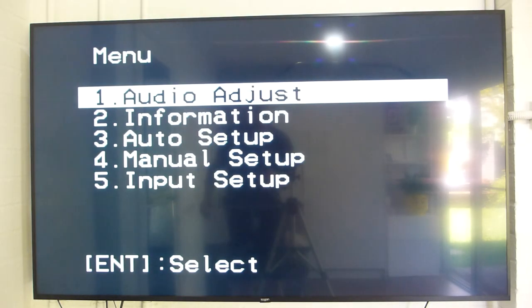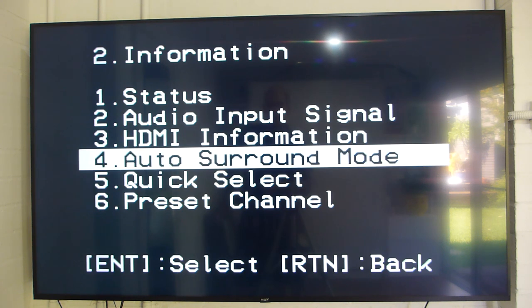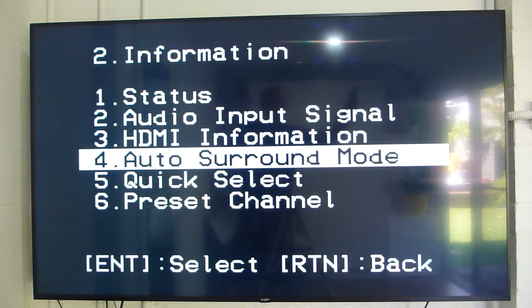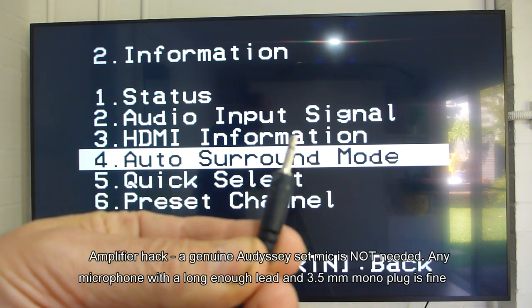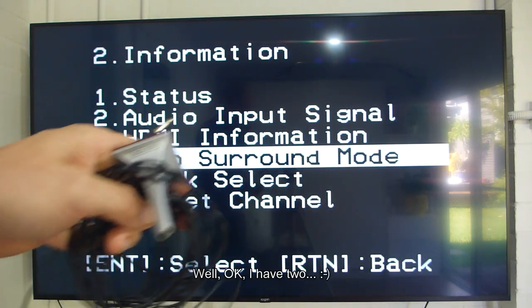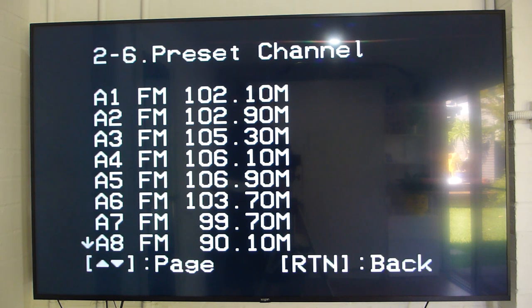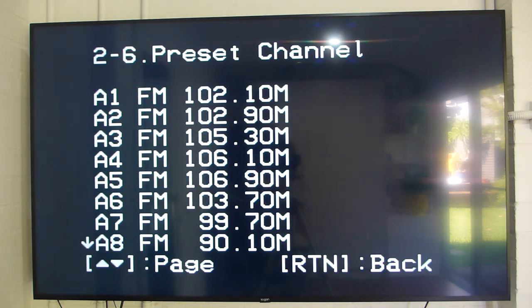Pressing menu brings up a couple of functions: audio adjust, information on signal, information on HDMI status. You can go to automatic setup mode using an Audissey setup mic — all you need is any microphone with a 3.5mm mono plug. For the tuner, you can put in 56 storage locations, only eight for AM, so not really suitable for AM users. You can also do direct frequency entry.